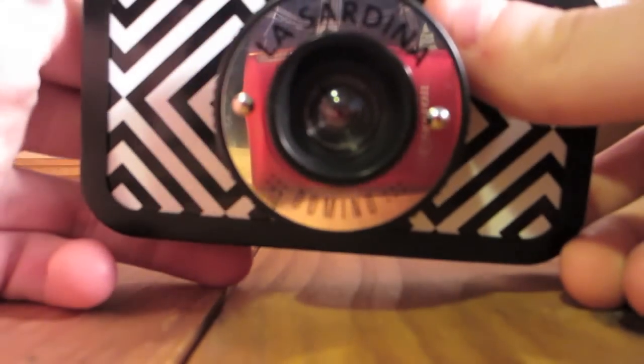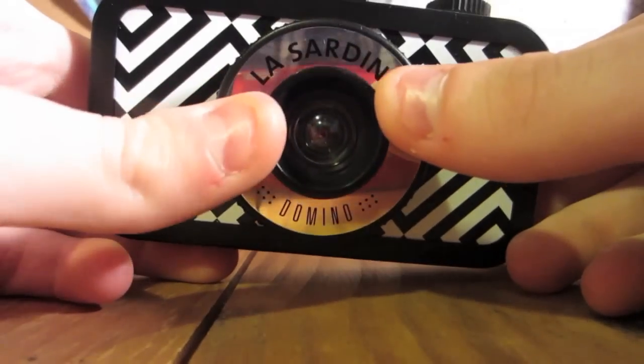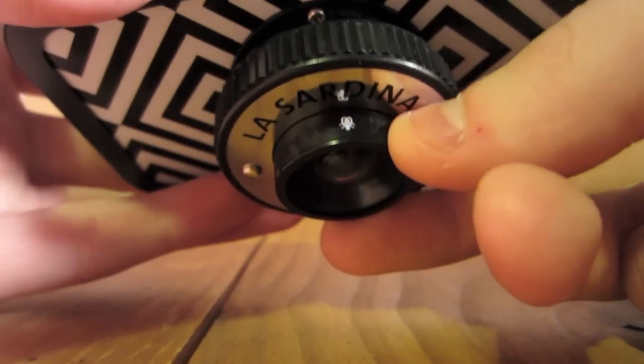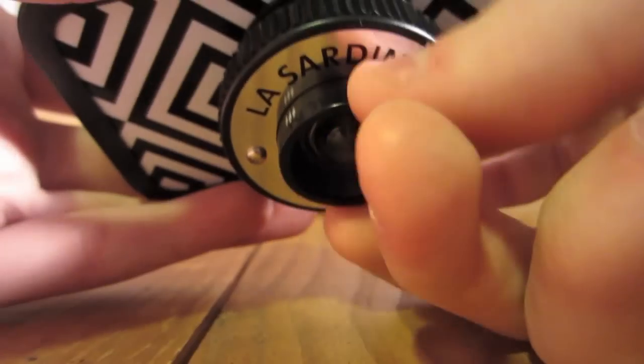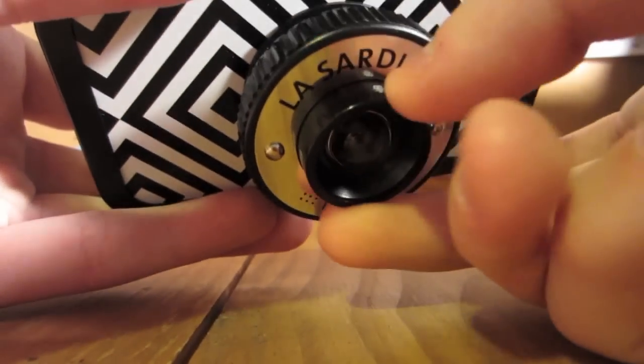The lens itself is a really cool bulb-looking lens, and this allows you to get more close-up photos, which some of the Lomography cameras don't let you do, so you can actually do self-portraits quite easily with it. There is a little flyer, a little bug, and that's for super up-close photos, and then there's a group of people icon for the more out-there, distant photos.